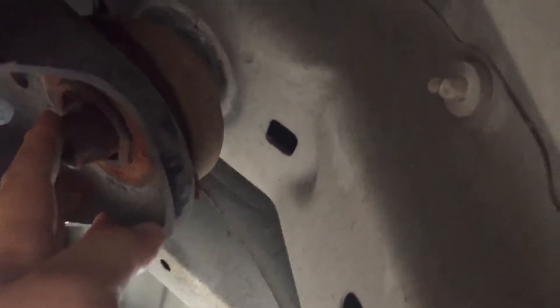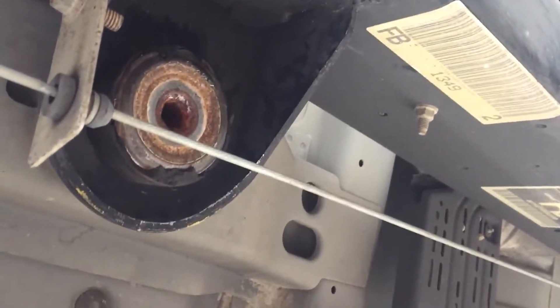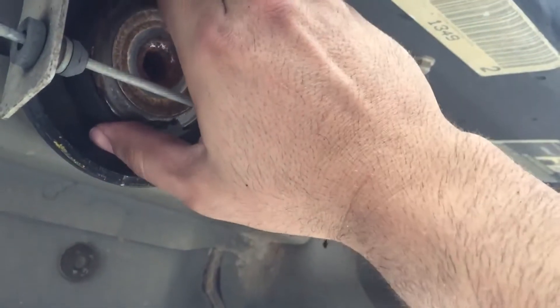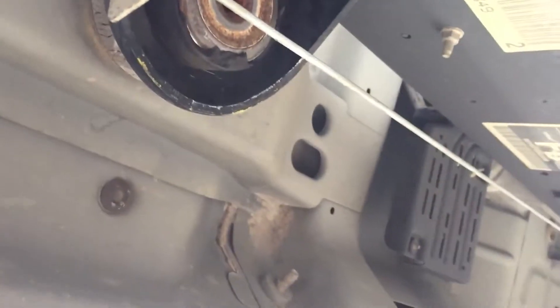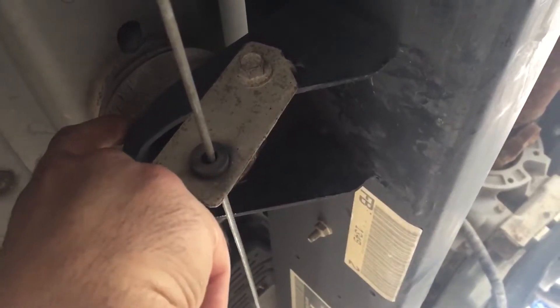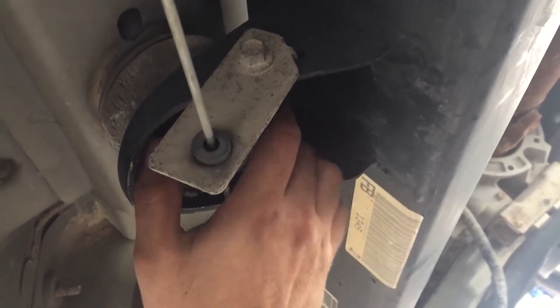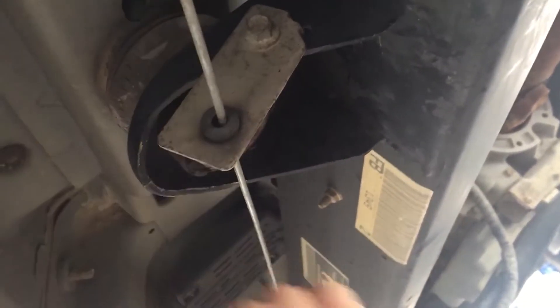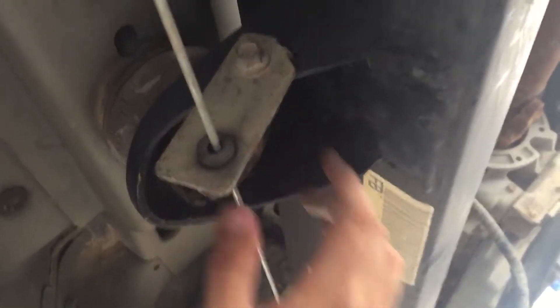I'll slide out the old one and slide in the new one. The one that's been giving me problems is this one right here — I had to cut out a piece of the bushing. I was able to lift the cab up enough, but I think what I'm gonna have to do is take a sawzall and cut off the housing on it, because it seems like it's seized up in there with the hardware.